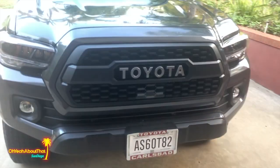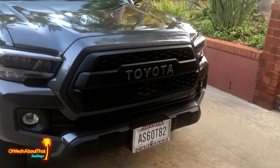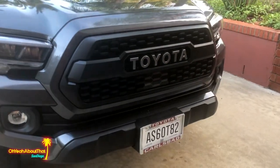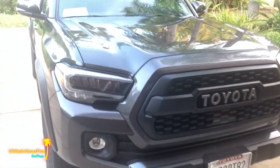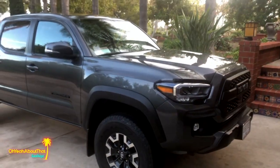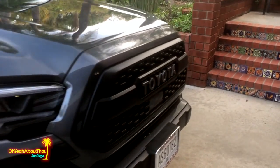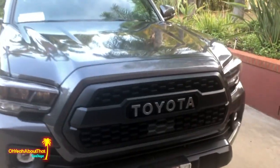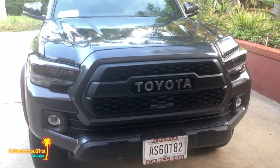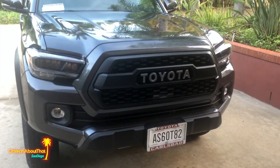Just waiting for my permanent plates to come in the mail, which will then let me transfer my personalized black plates to this truck. Another successful mod, many more to come. I think I'll wash the truck real quick before it gets dark since it rained last week. Anyway, that's it for this video — catch you on the flip side.